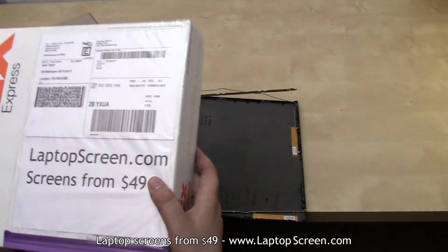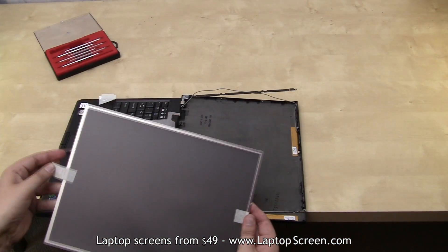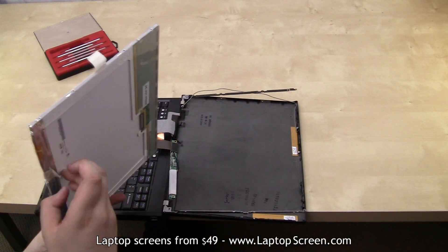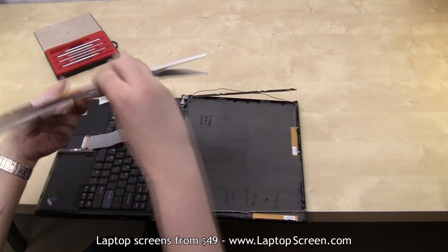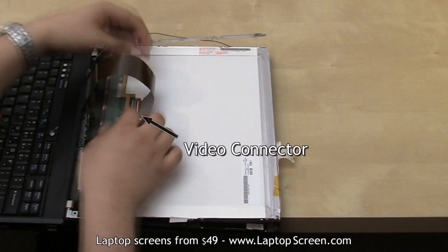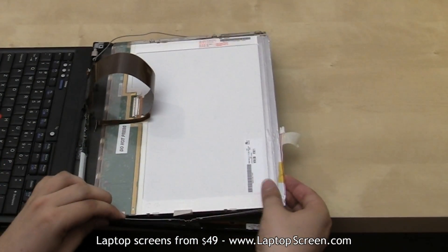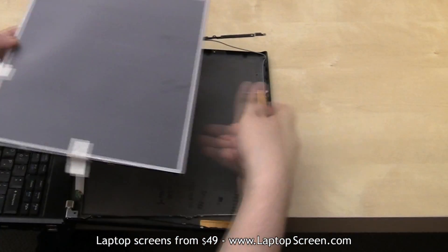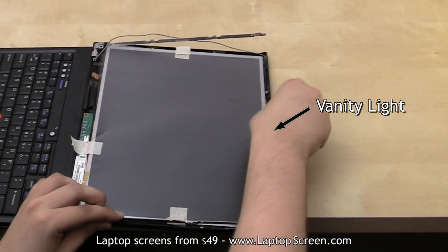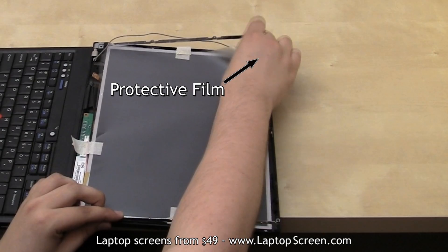Most screens ship with protective film, but if your screen doesn't appear to have any, then line the top cover with a cloth or a paper towel. Put the new screen on the top cover and reattach the video connector. Then flip the screen back into its original position and snap the vanity light back in. Remove the protective film if present.